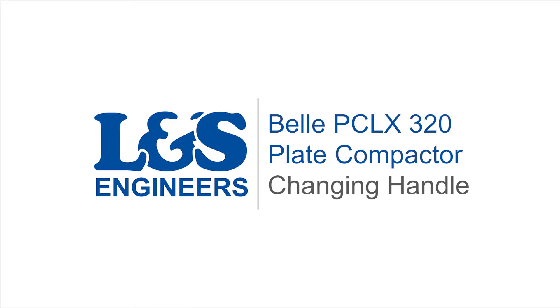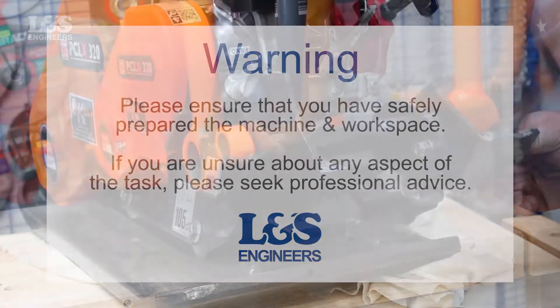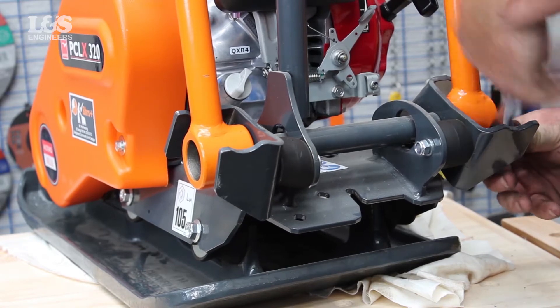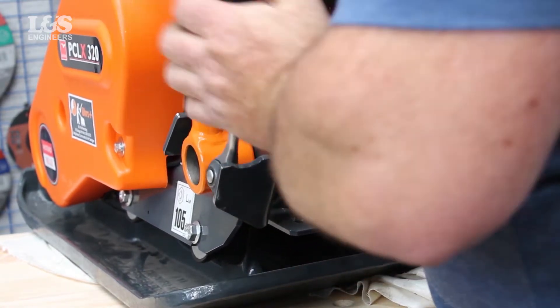Today we're going to change the handle and brackets on a Bell PCLX320 plate compactor. Firstly loosen the four bolts and washers on the outside of the brackets using a 13mm socket and ratchet.